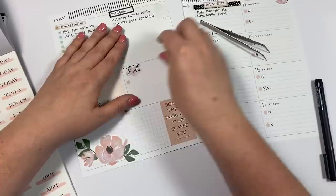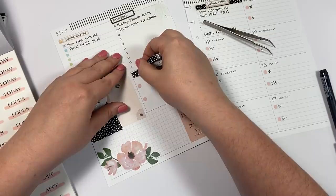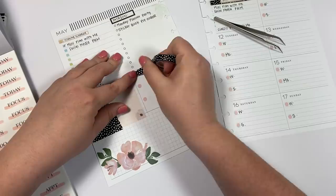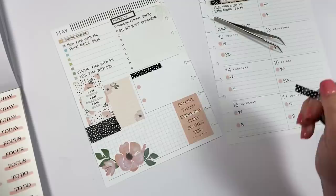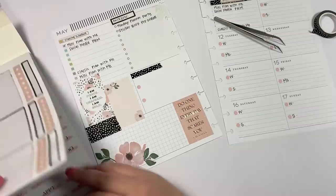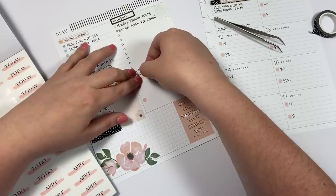This sticker kind of bothers me because you can still see the text poking out. I'm going to peel it up and put it back down. Also, this super cute washi — if you're wondering where I got it, it's from Simply Gilded and I love it. That actually looks tons better.